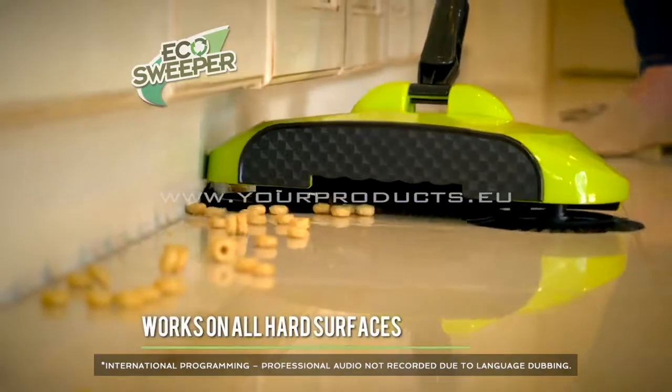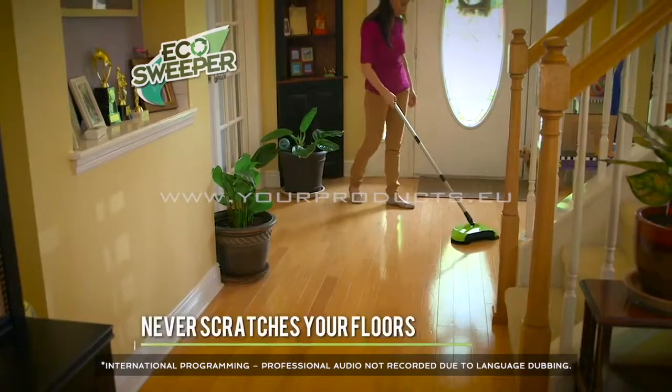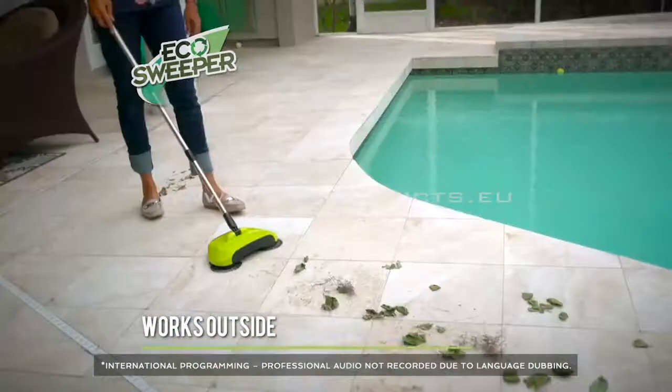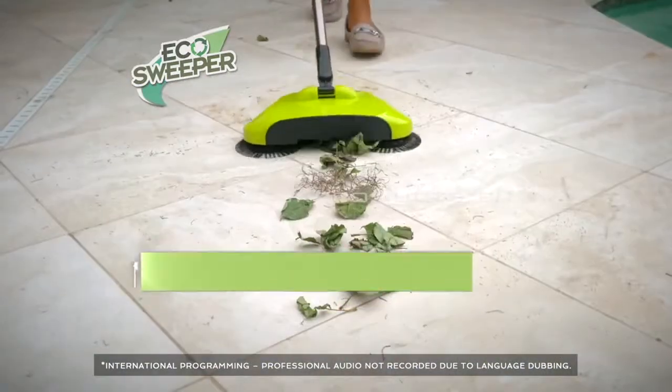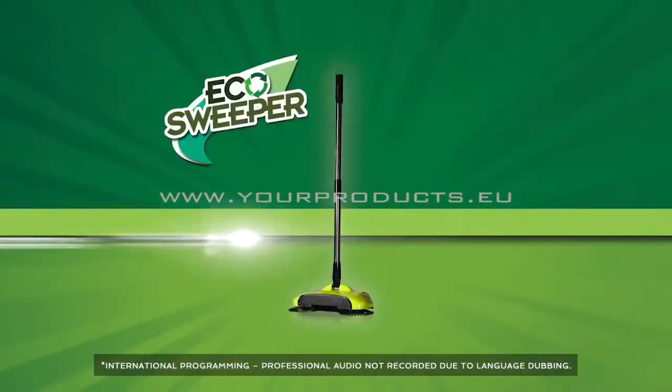The Eco Sweeper works on any hard surface. The bristles are strong but soft — there will never be any scratches or scuffs. And even outside on the patio: we have some leaves here, and watch — in a single pass. Now that's amazing.